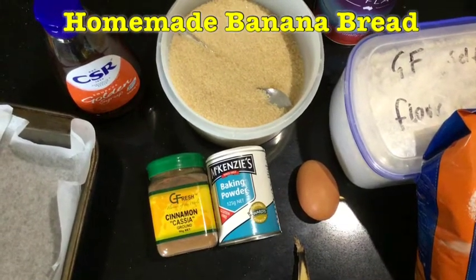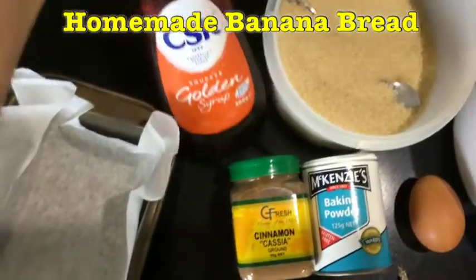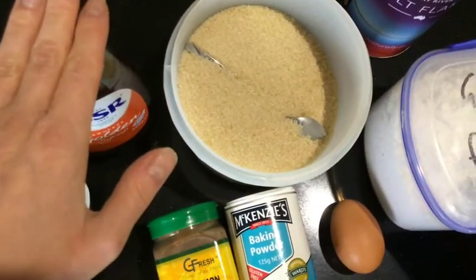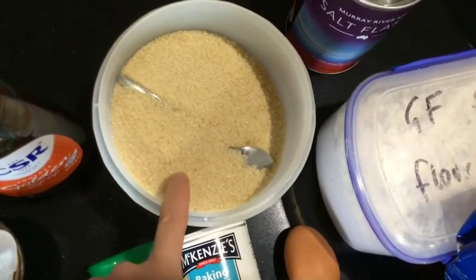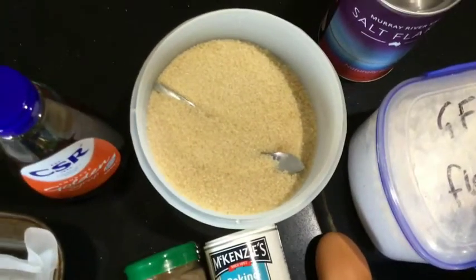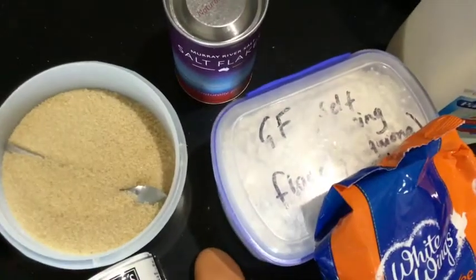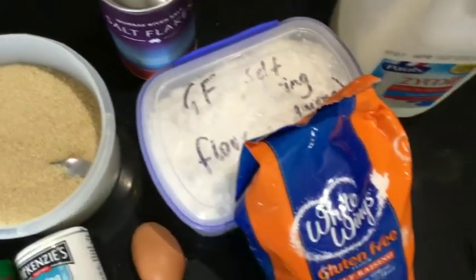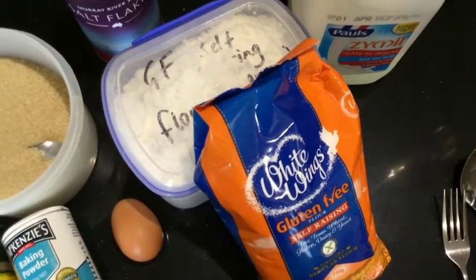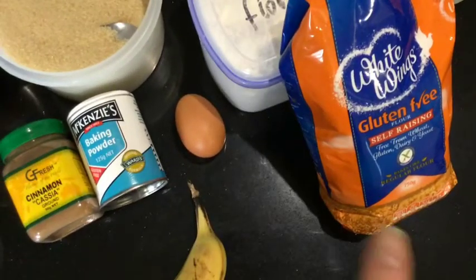We're going to use some baking powder and cinnamon powder. We're going to use some golden syrup — you can use honey if you don't have golden syrup, but this makes it vegan. We're going to use some sugar; I'm using raw sugar which is slightly brown in colour, but normal white sugar is fine. A pinch of salt just to counteract the sweetness, and self-raising flour — I'm using gluten-free.